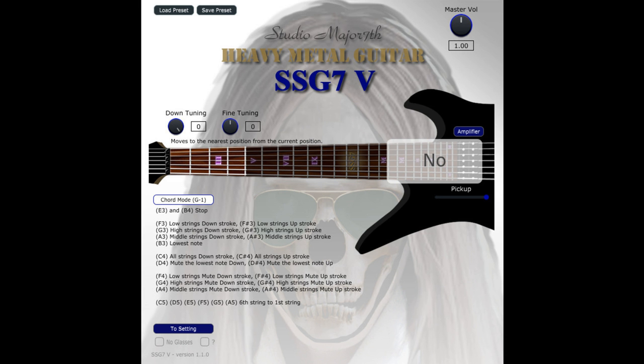Studio Major 7TH update SSG7V to version 1.1.0 for Windows. Welcome to Music Gears, where we bring you the latest info on new music instruments, software, and other gear from around the world. Studio Major 7TH has updated SSG7V to version 1.1.0.